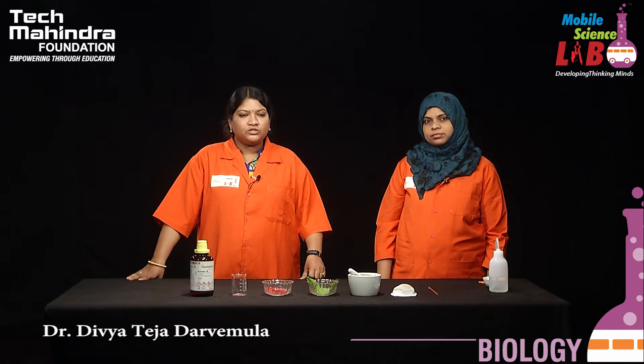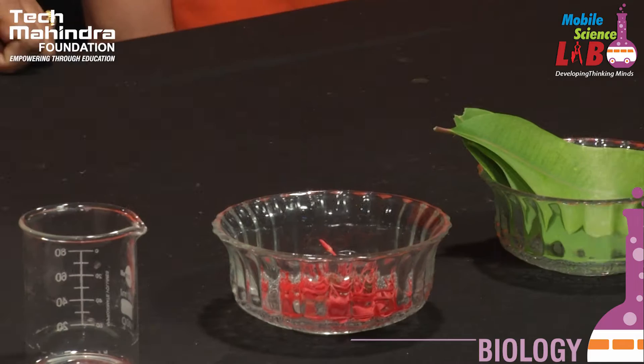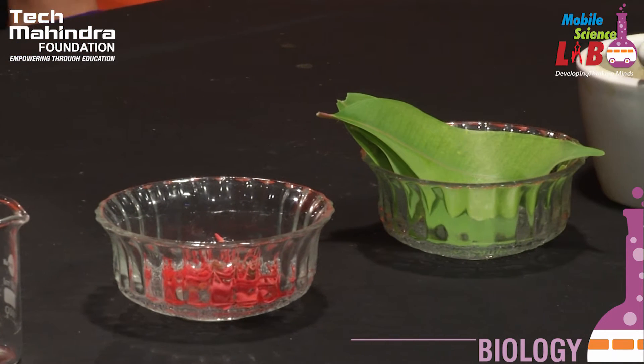Hi students, today we are going to perform a beautiful experiment on paper chromatography on behalf of mobile science laboratory experimental activities. We'll see how we can extract the plant pigments present in leaf and flower by paper chromatography. You are all very much familiar with chromatography.